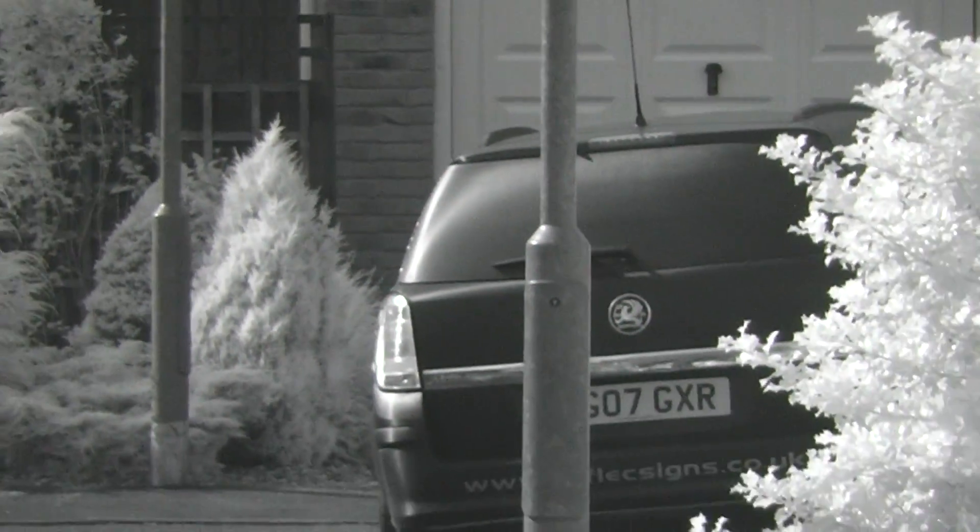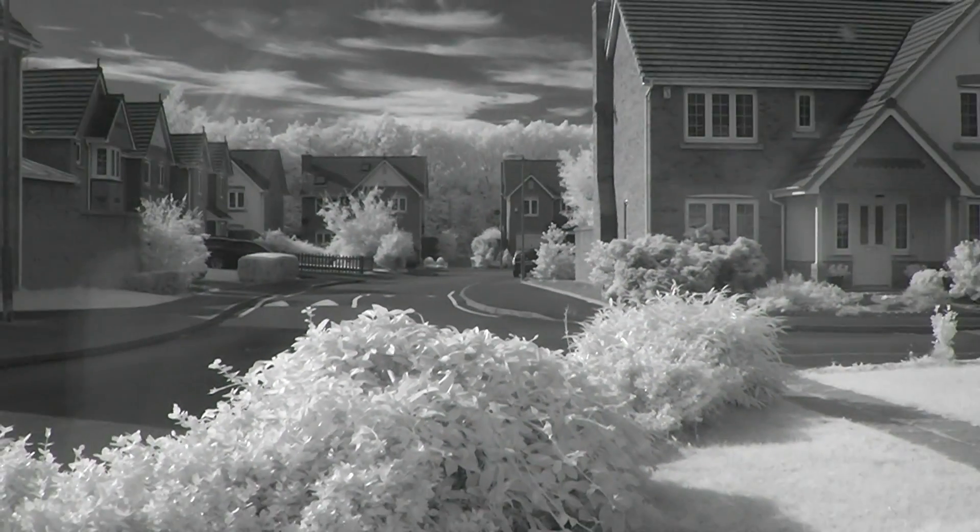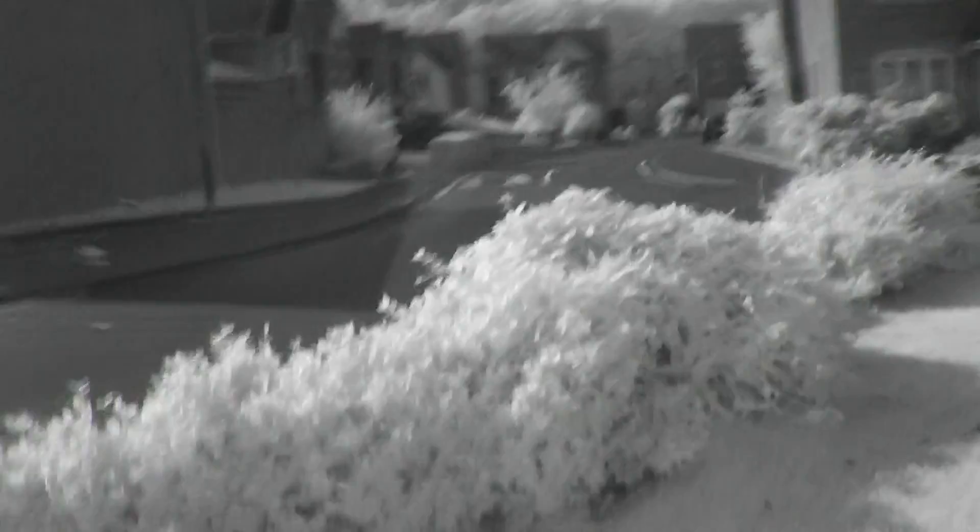So all we're seeing here is reflected infrared, which almost gives an x-ray type effect. Foliage is white, and you'll probably see black material also appears white.